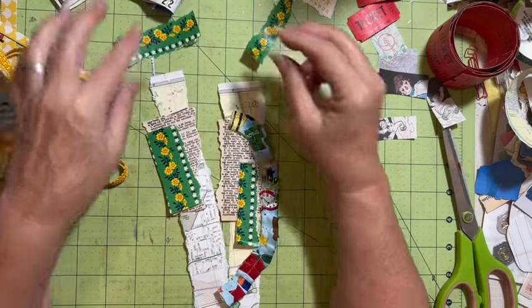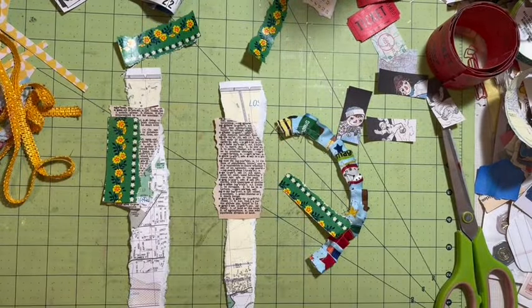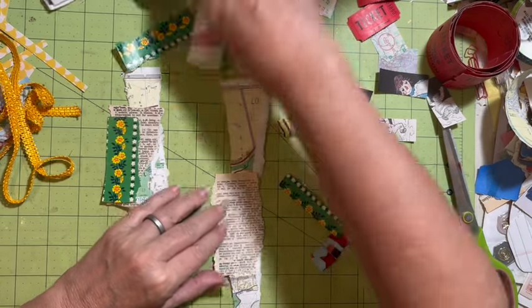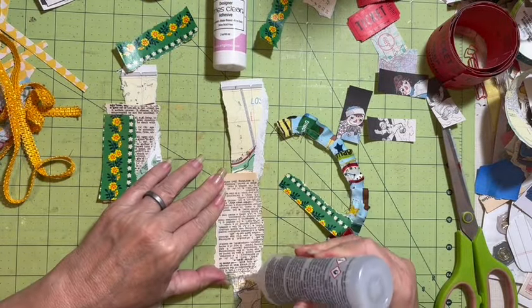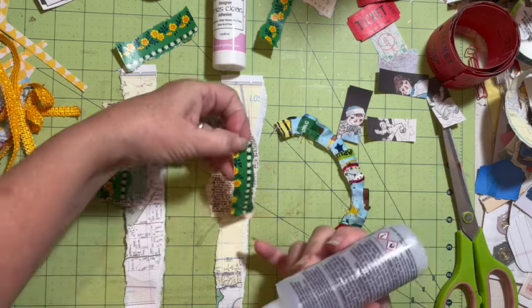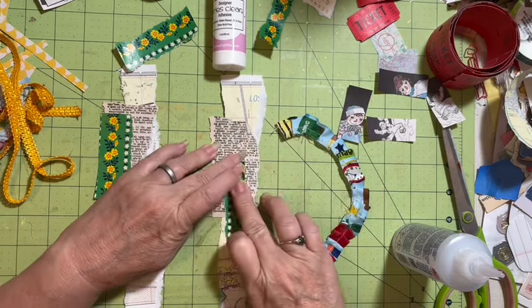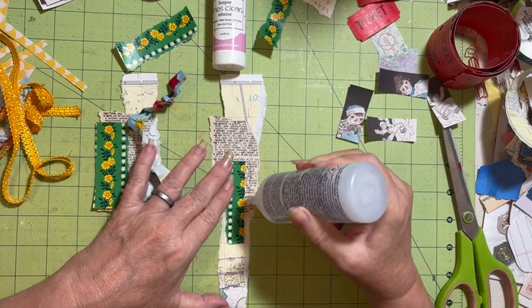I'll have four pieces of the wrapping paper. I'm going to go ahead and glue this down. Let's go straight to the fabric tack because we are going to be doing fabric. We'll put this on and lay it down. I want this fabric to actually come off the edge over here.